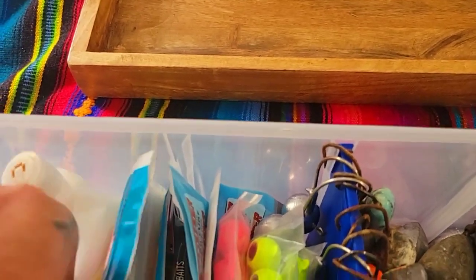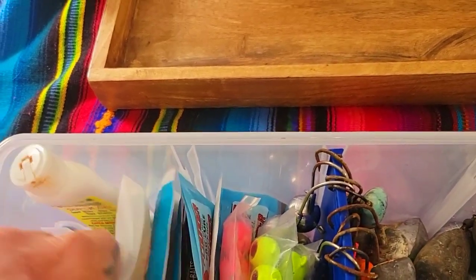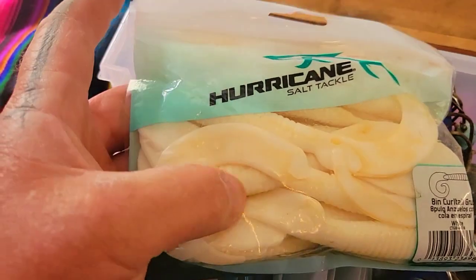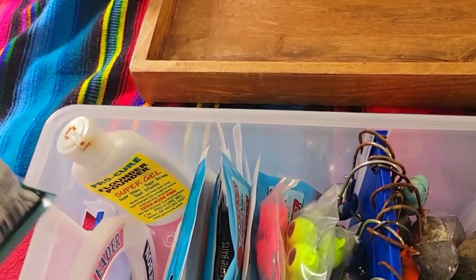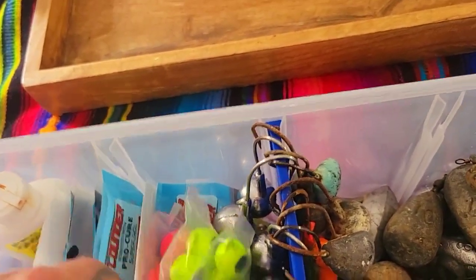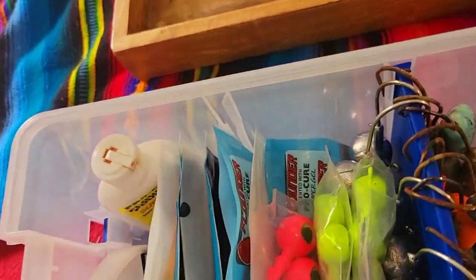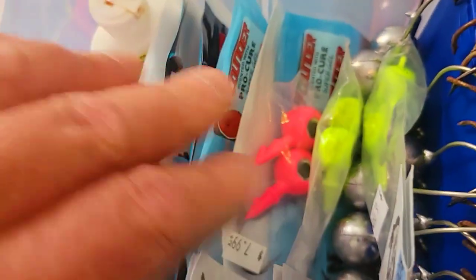In my opinion, these Z-Man plastics work just as good as the Gulps do. I even take some of these Walmart Hurricanes and put the Flounder Pounder Super Gel on them and marinate them in that — and it works just fine.